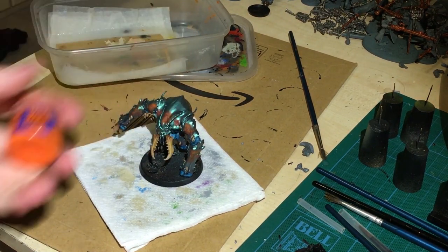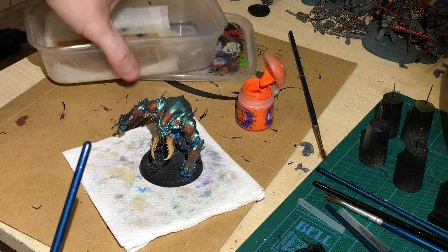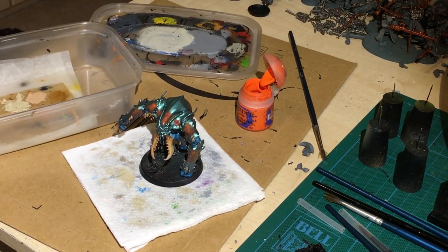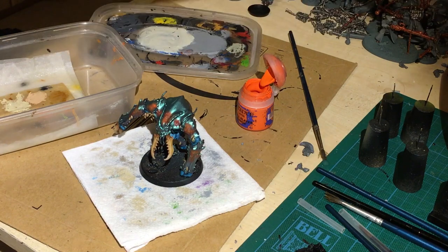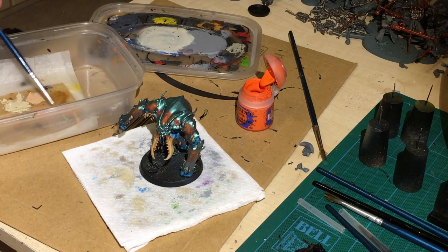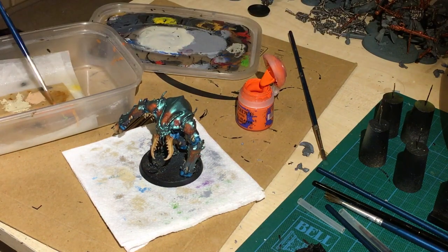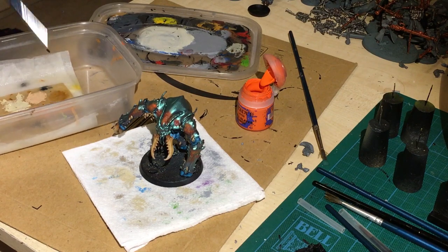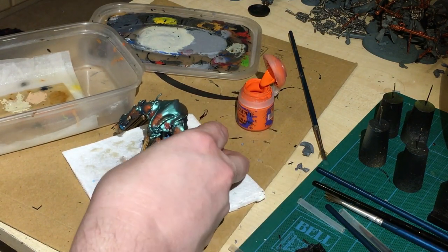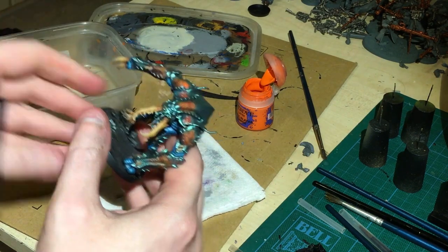Next stage: Trollslayer Orange. I'm going to water this down to a glaze consistency and just go over everything glaze-like. Get a bit of my mucky water. It looks more like an ink. Yeah — that should do. That'll work.